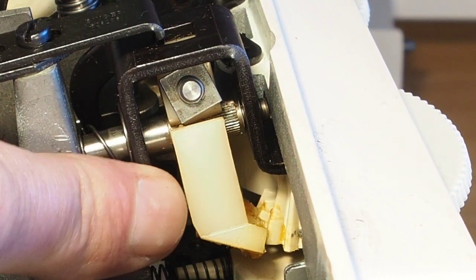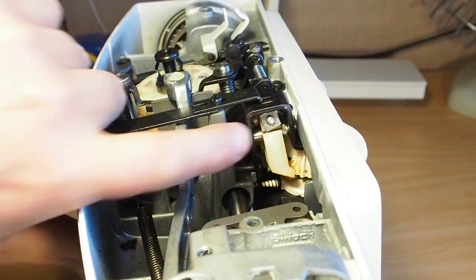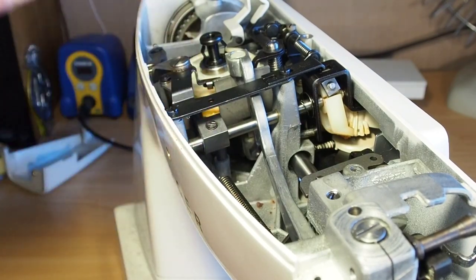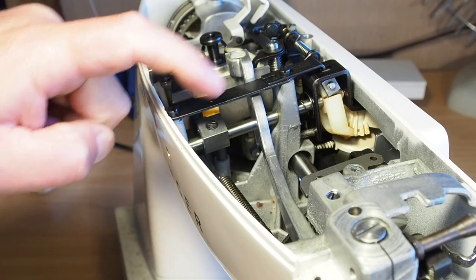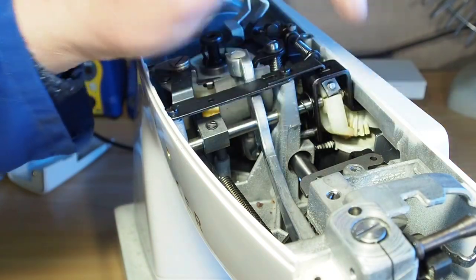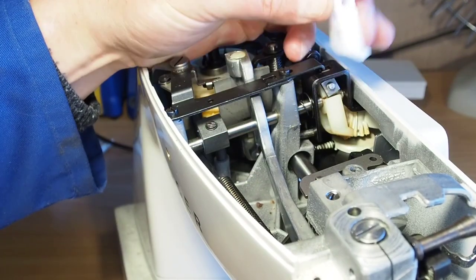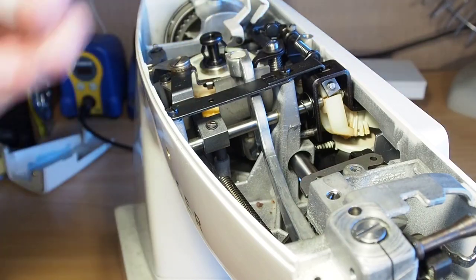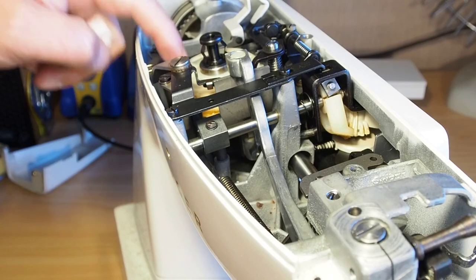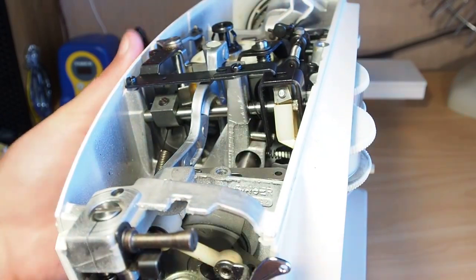Basically what we need to do is loosen the clamp bolt here and also loosen this screw for this linkage, and that should allow us to push the shaft back slightly, remove this quadrant gear, and reinstall the new one. Then it's just a matter of resetting it so that what you see on the dial matches what's being selected by the linkage back to the cam stack where the pattern cams are.